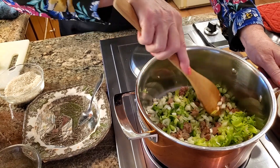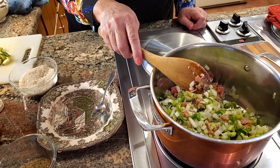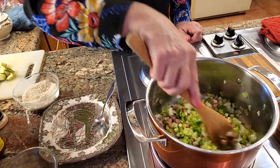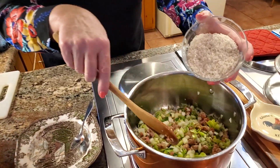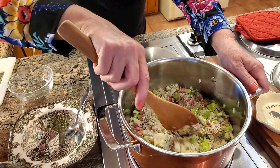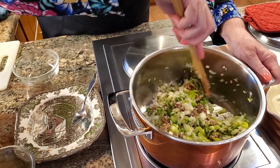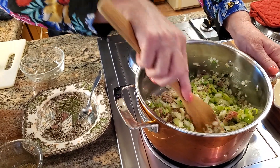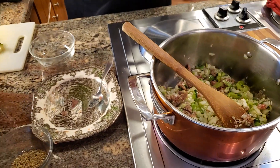I can already start to smell the Italian sausage cooking in there. There's one rib of celery, half of the onion, about a third of a green pepper chopped up, and a quarter of a bulb of fennel. I'm also going to add the rice now — a half cup of long grain rice — because I want it to brown along with everything else. It'll give it a nice toasty, nutty flavor. I'm stirring so all those long grains get some of the oil on them, which will help prevent sticking and get them nice and toasty.